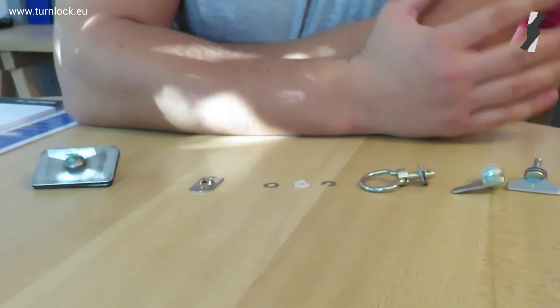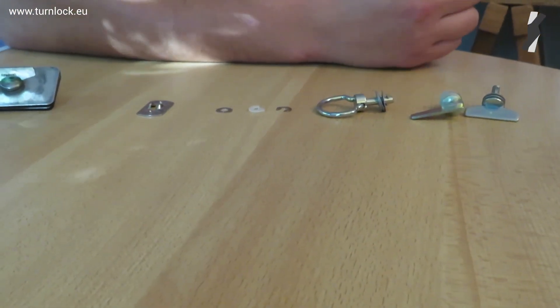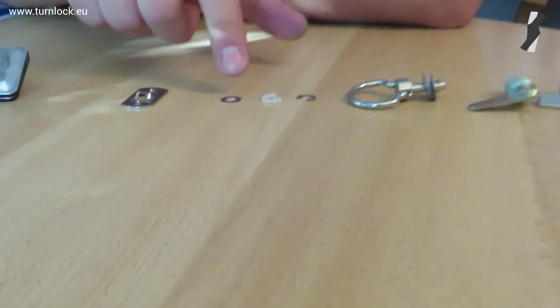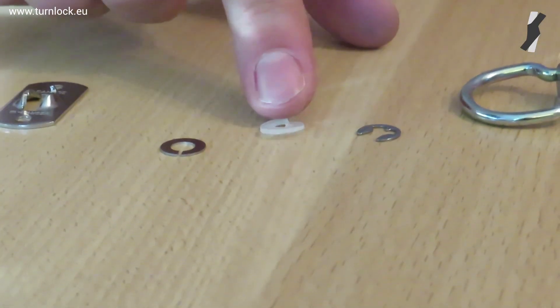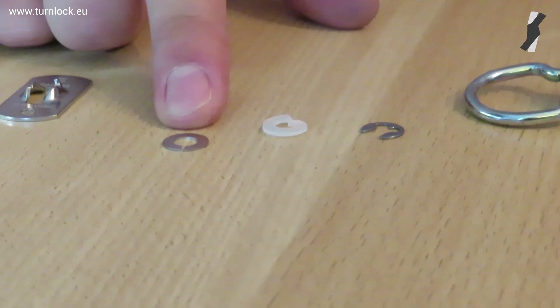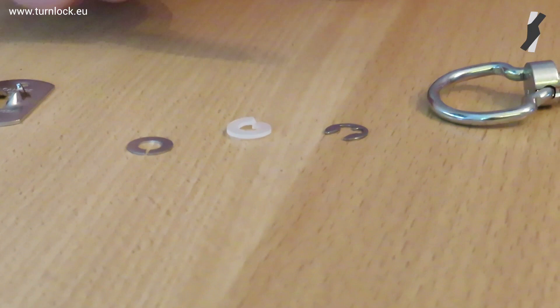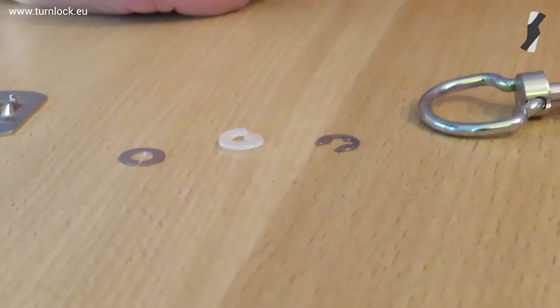Now to make sure that the stud remains on the panel and doesn't fall out, you need a retaining washer. You can use the slotted retaining washer, a fixed retaining washer, or the plastic retaining washer. The slotted retaining washer is the most common, but you can also use a fixed retaining washer to make sure that it doesn't move a lot when you open the assembly.